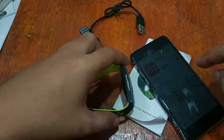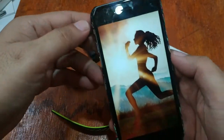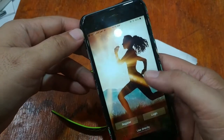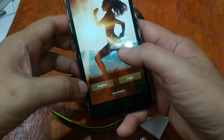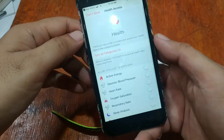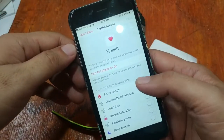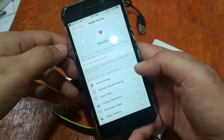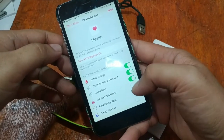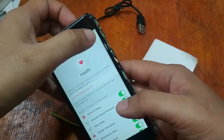The app is almost finished installing. Here we have the app open. Obviously it will ask for some permissions — we'll just allow everything. You have the options here to register or login, or use directly. If you want to record your data in the cloud you can register. It's asking for permissions for active energy, blood pressure, heart rate, and oxygen saturation — let's turn them all on and allow.